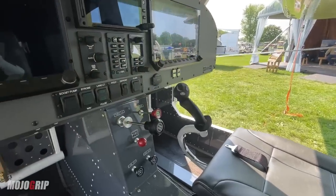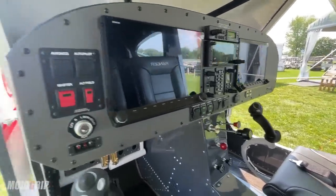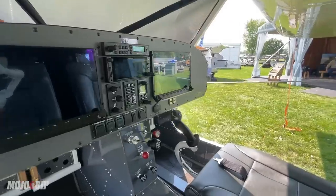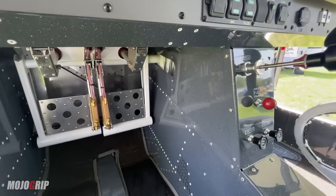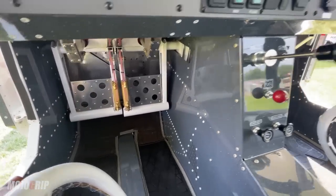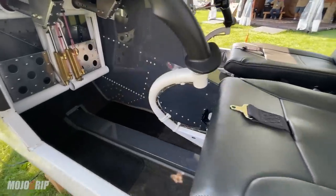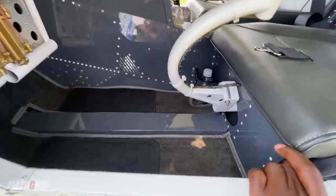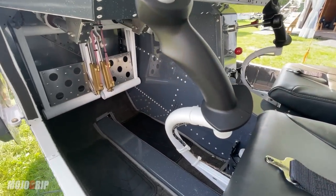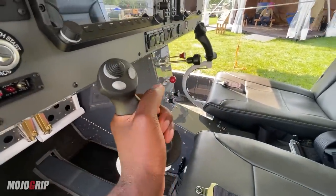You do have a Garmin GTN 650 here, which is the main avionics you use for your instrument flying. You've got some nice switches down here, and I just love how neat and clean this panel is. Your rudder pedals are pretty large down here — I'm assuming those are toe brakes. There's more than enough leg room, so if you're on the taller side, you may be able to pull the rudder pedals in and out toward you.